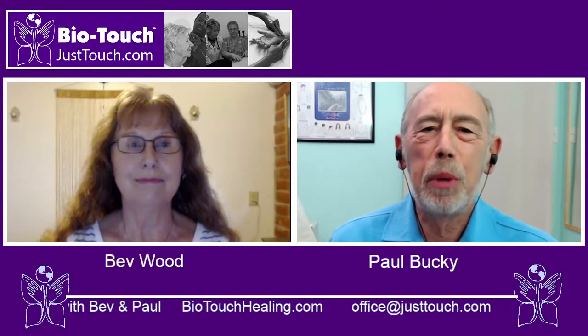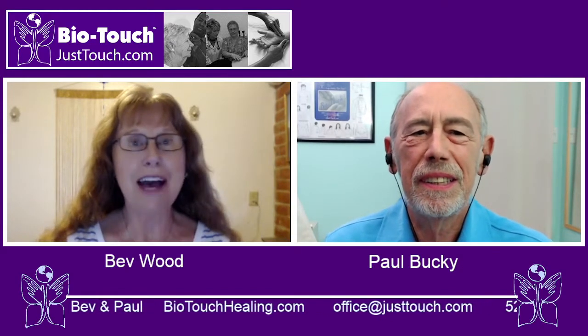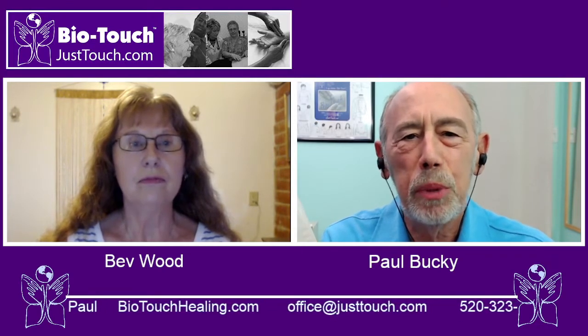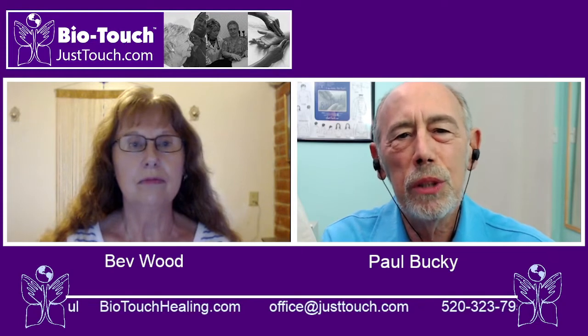Hello everyone, my name's Paul. And my name is Beth. BioTouch is easy to learn, simple to use, and you will notice results.